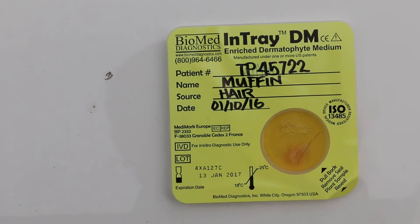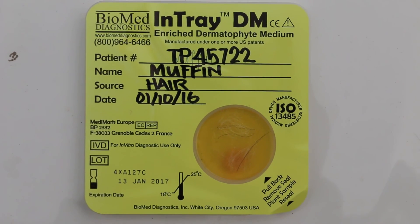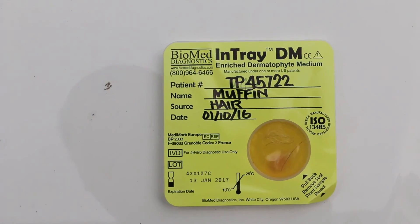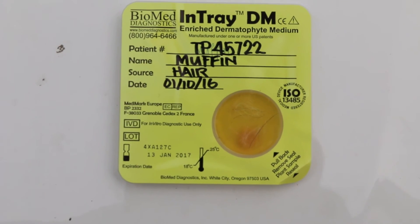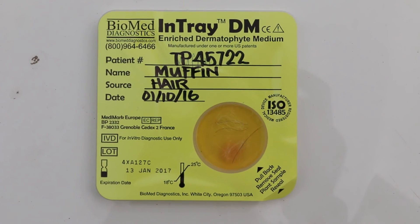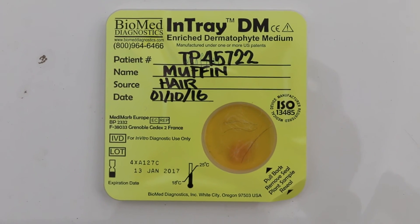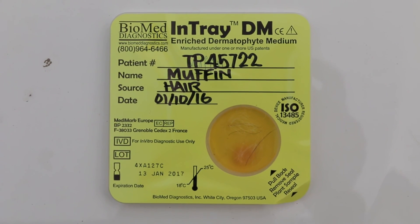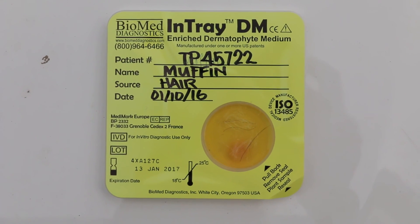You can see the reddish colony in one of the two samples inoculated into the medium — the enriched dermatophyte medium — and this pinkish colony in one of the two samples indicates the growth of dermatophyte. We will review again after another two more days of incubation. This is a ringworm case in a dog as shown in the previous video. Thank you.